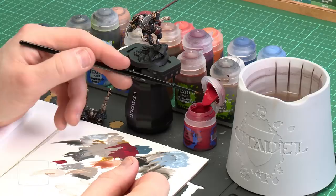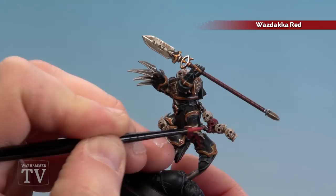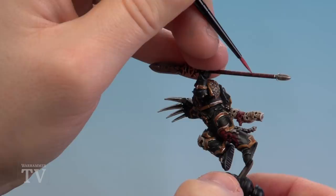With the Nuln Oil now dry we're going to move on to the next step — highlighting with Wazdakka Red. Apply a little bit to the palette and get a nice point on the brush. When doing the skull face, pick out just edges and corners mainly around the eye sockets and any protruding spiky bits — don't forget the teeth. On the haft, you've got the banding that goes across it, so just pick out one side of the banding on every strap. You need to do this on both sides — just a little streak like that.